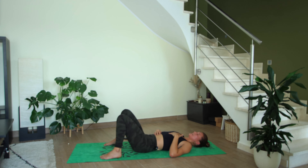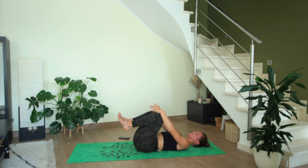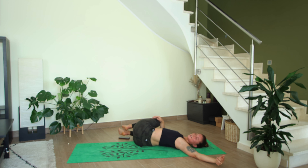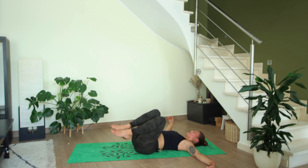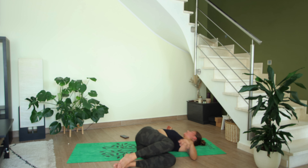We're going to end off by taking a gentle twist — bring both knees into the chest, then allow both knees to fall over to the right, left arm extends out to the left. You can look over your left shoulder or straight up to the ceiling. Breathe into the belly, feeling the effects of the twist along the spine and in your tummy. Come back through center on an inhale, then exhale — both knees fall over to the left, look over your right shoulder, right arm extends out to the right.